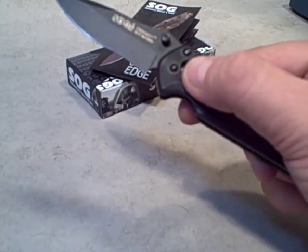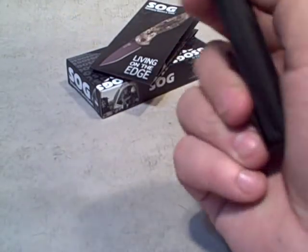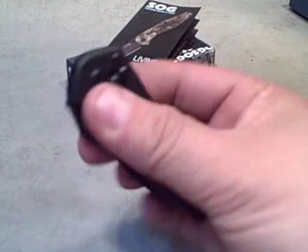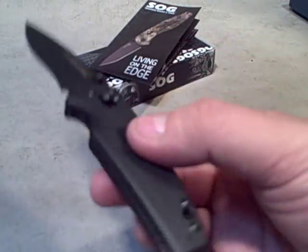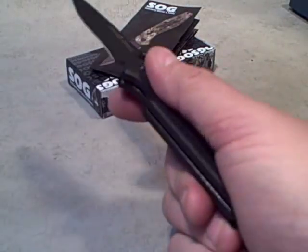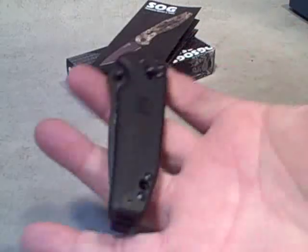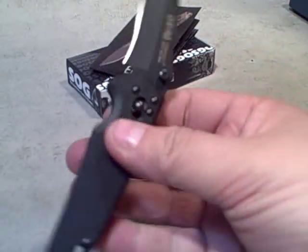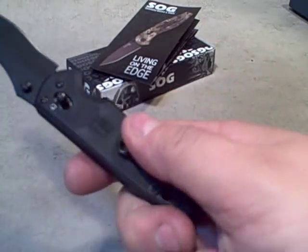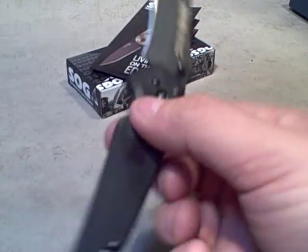It's made out of VG10 steel with Zytel handles and stainless steel liners. I've been partial to aluminum-handled knives lately, and this one really feels like an aluminum handle. It's definitely lightweight, but it is substantial — not like some polymer knives where they're so lightweight in the handle that they're not balanced well.